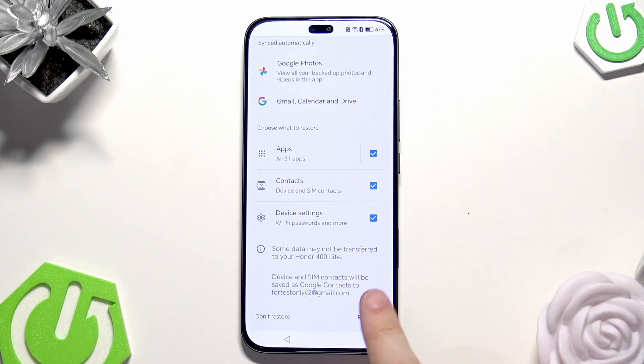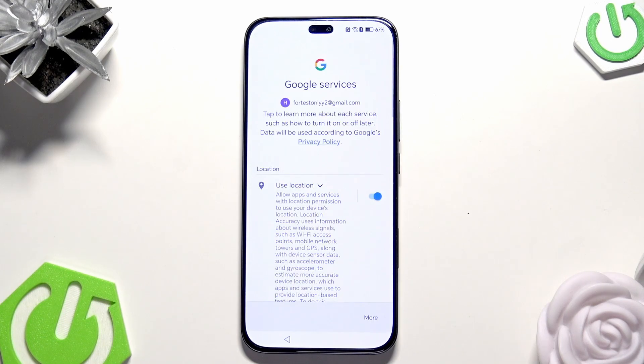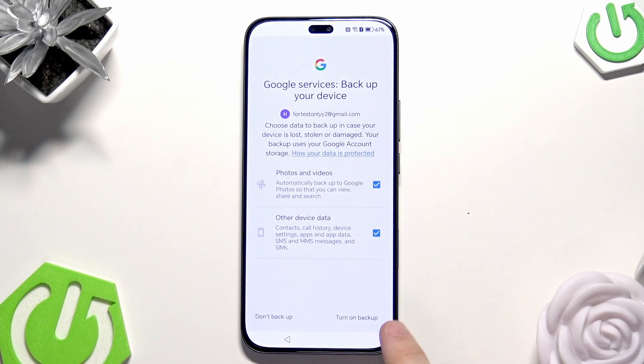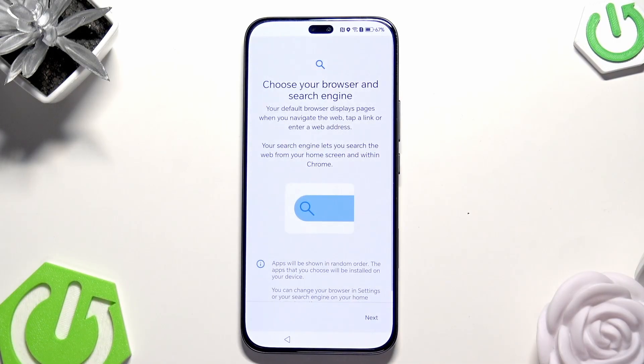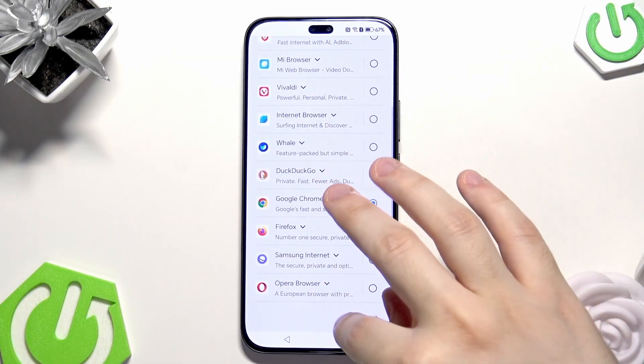Simply click on Restore. It's loading. Just like in the previous method, I'm going to click on Accept. I'm going to turn on the backup. I'm going to speed through it since I described this in the previous method. Click on Google Chrome.